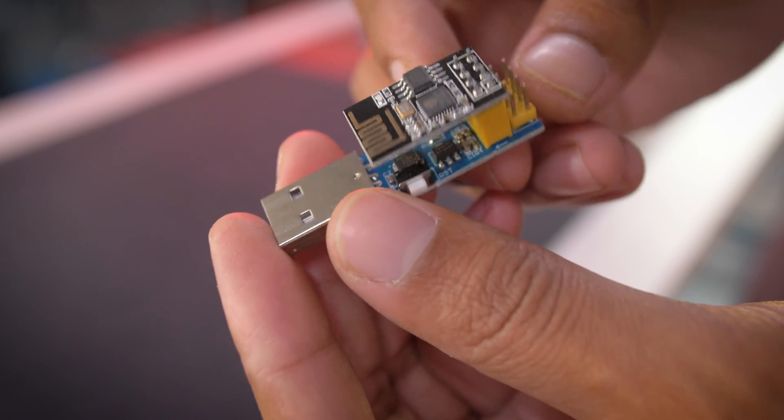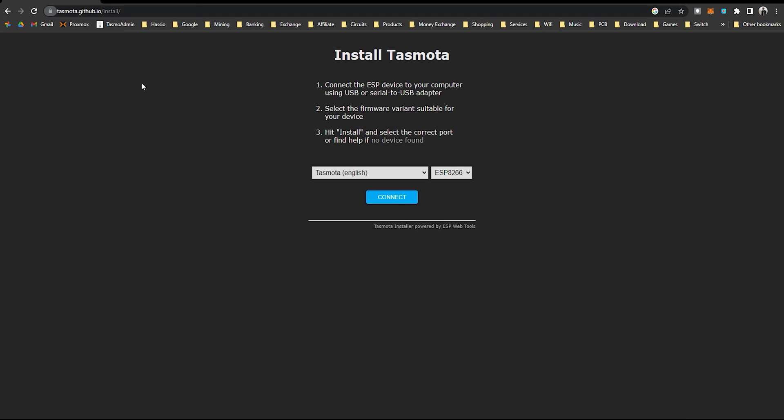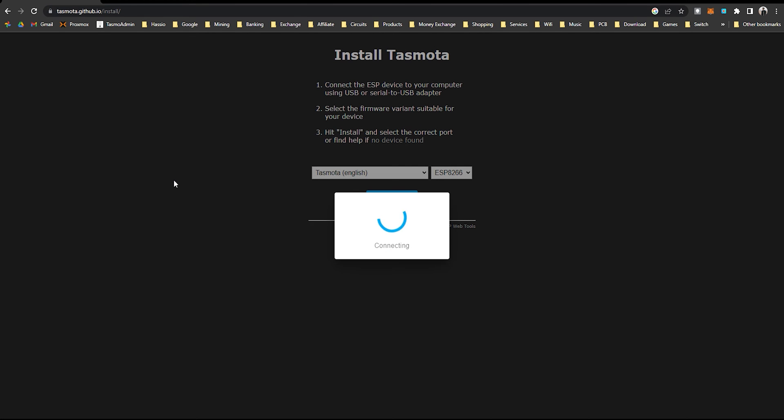Now I have used the USB to TTL module to flash the firmware. I have opened the Tasmota web installer website. You just need to follow the steps. More details will be in the description.